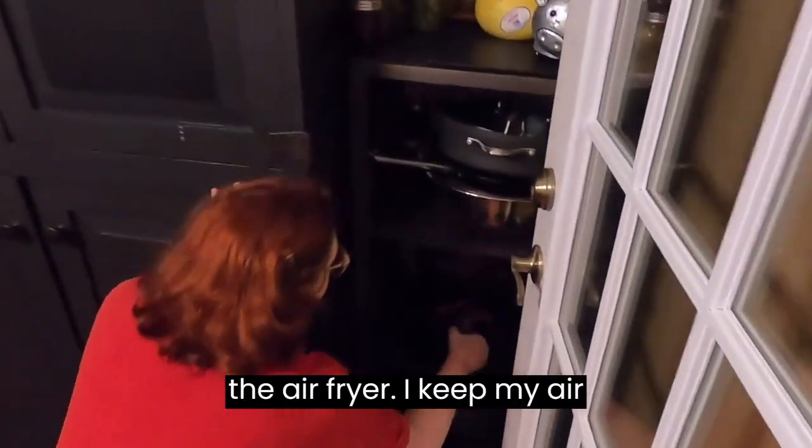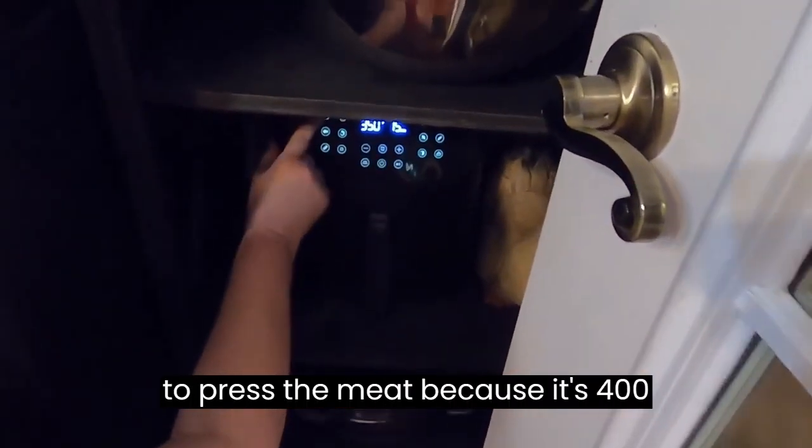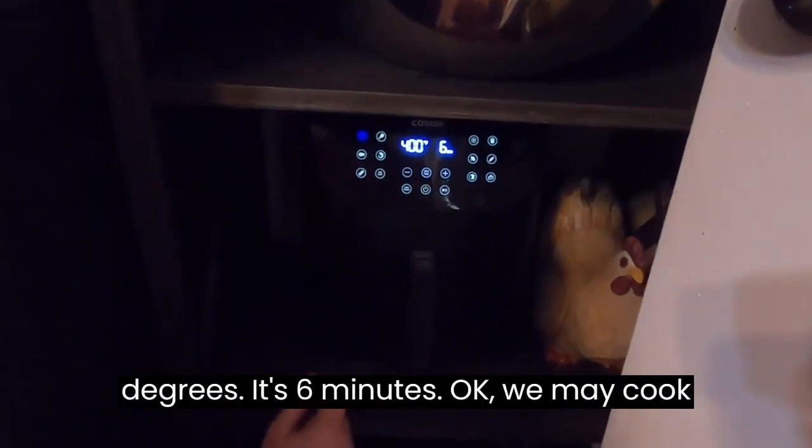So we're going to put them down here in the air fryer. I keep my air fryer over here by itself, and I'm going to press the meat setting, because it's 400 degrees at six minutes.